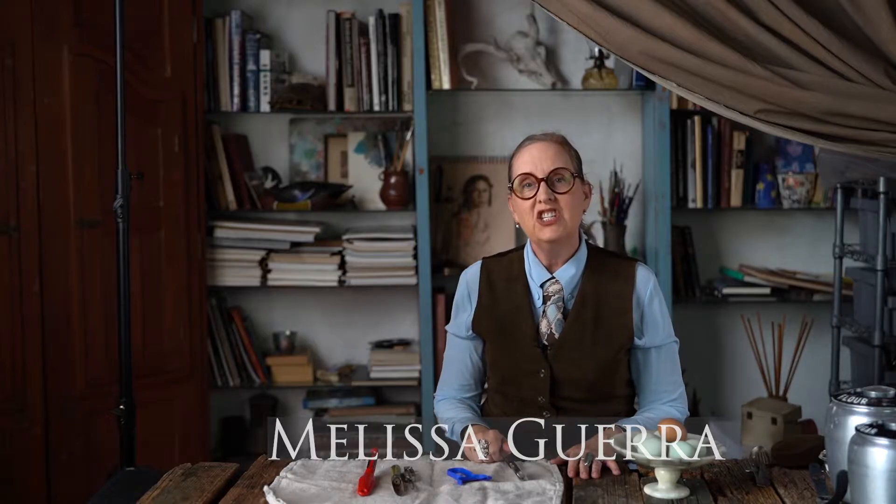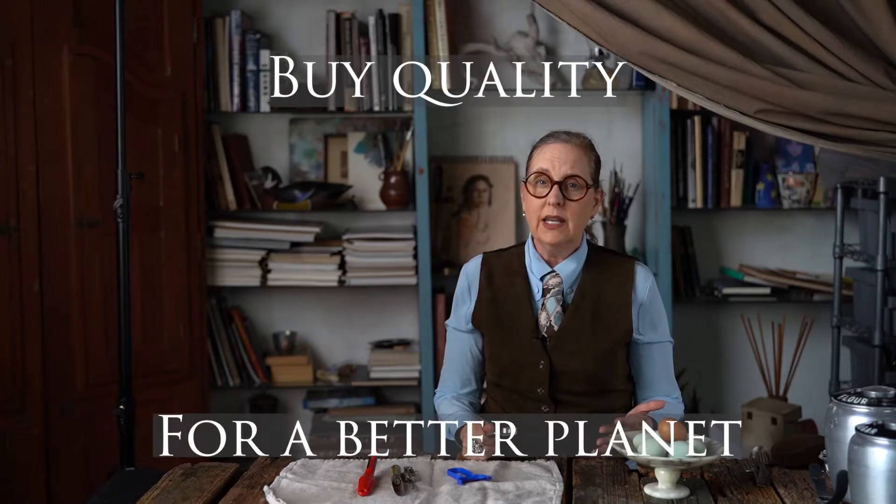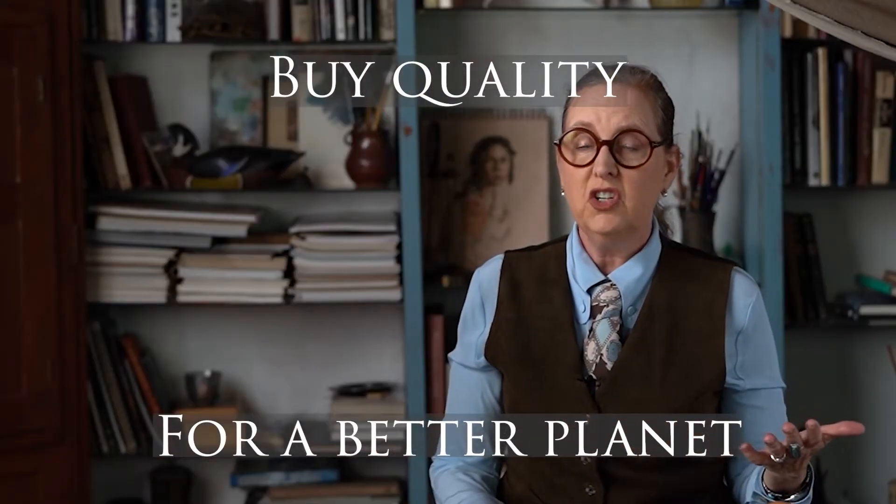Hey there, I'm Melissa Guerra. I am the Kitchen Wrangler and today I'm going to review — oh yes — vegetable peelers. Many of you know I had a retail store for many, many years where I sold kitchen goods: kitchen tools, kitchen appliances, bowls, spatulas — you name it, I sold it. So I learned a lot about kitchen tools, and one of the things I learned was about quality, because buying a kitchen tool that's going to last you for a while reduces your carbon footprint.